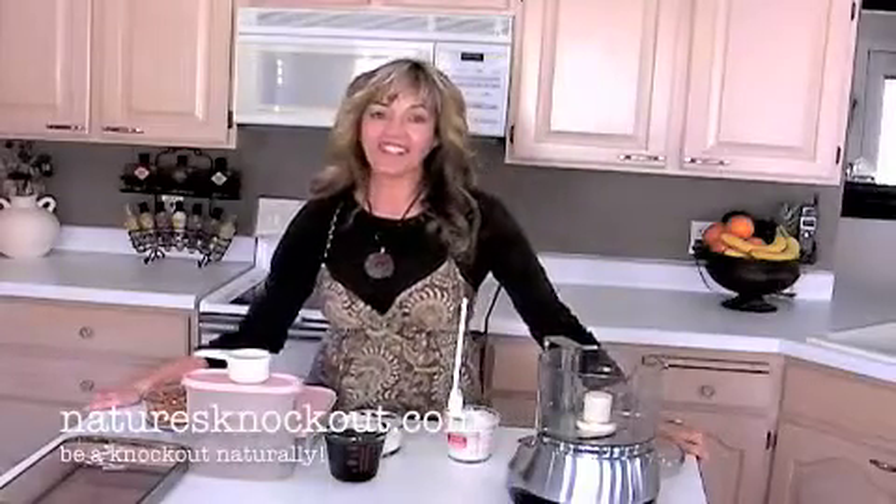Hi guys! Today we're going to make some yummy fudge. And it's actually completely not only healthy, but it's actually really good for you. You'll see benefits in your skin as well, your hair, and there's a lot of nutrients in this recipe.